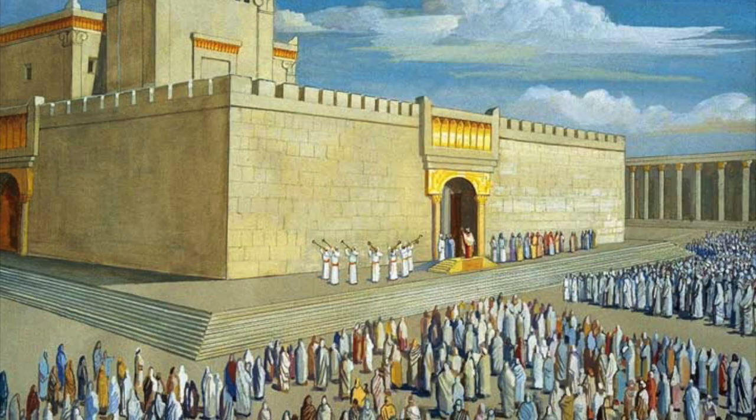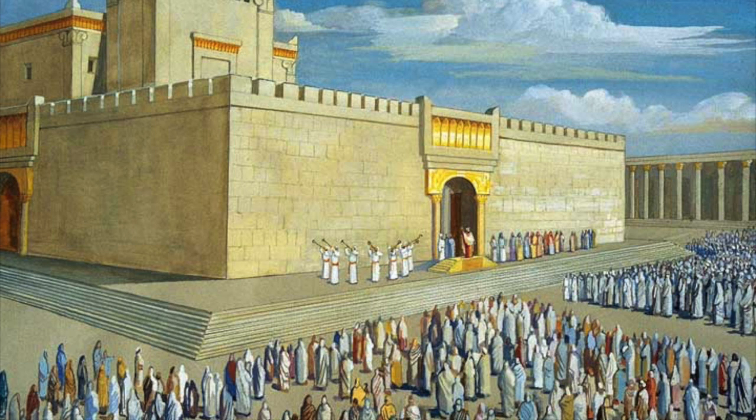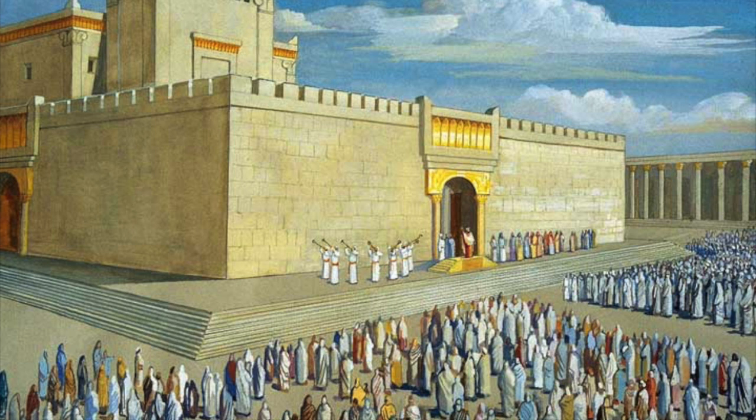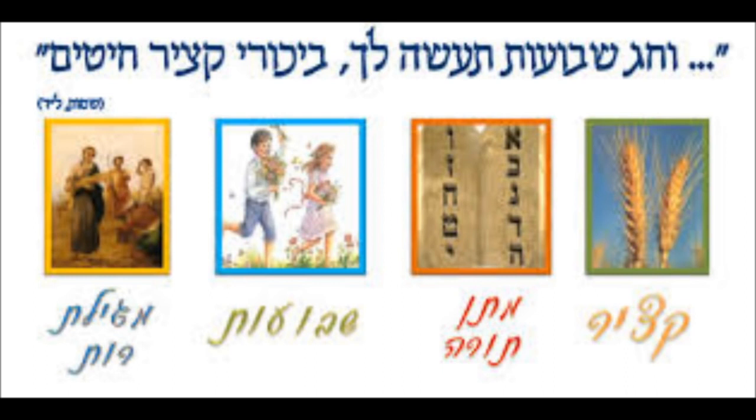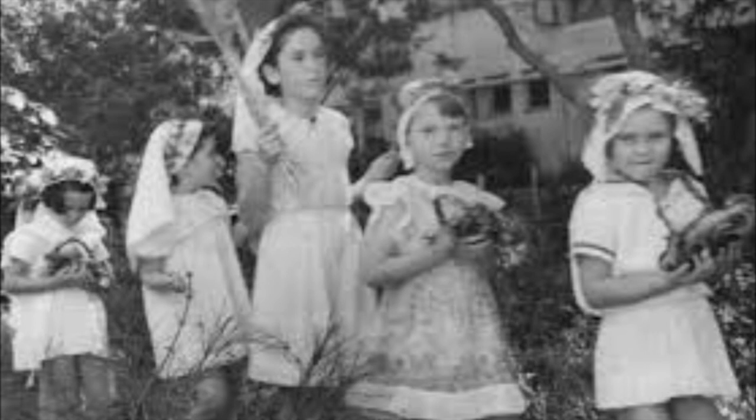The passage explains the offering ritual from the start to the end of the grain harvest, finishing on the 50th day with a big festival called Shavuot. In the book of Deuteronomy, chapter 16, we are commanded to count seven complete weeks from the second day of Pesach to the day before Shavuot.